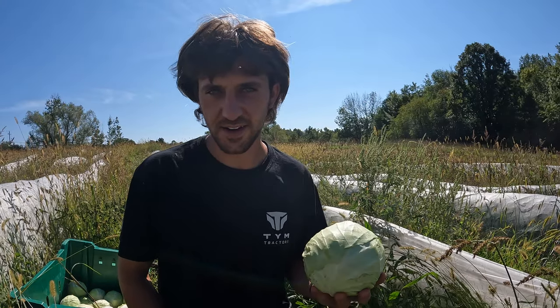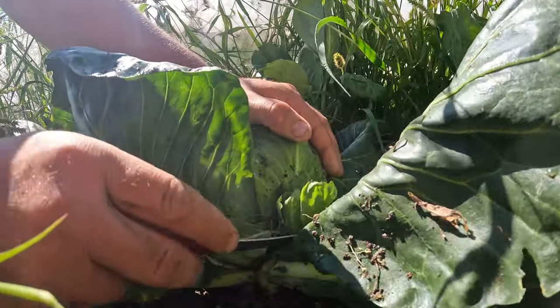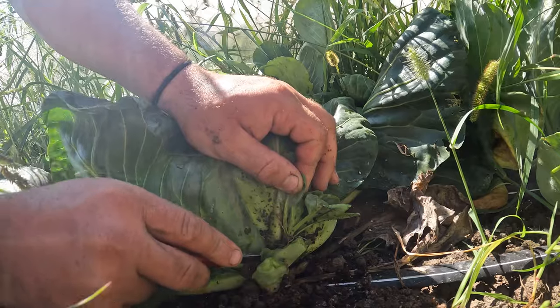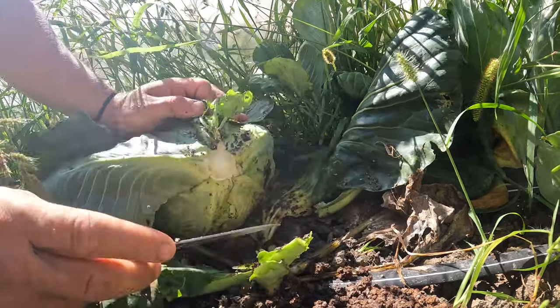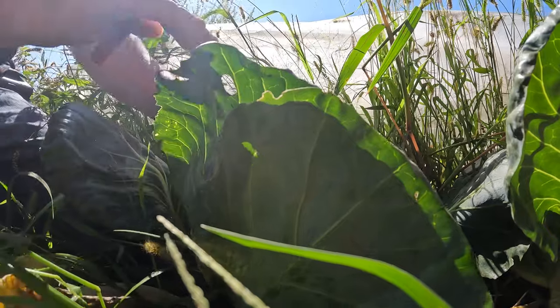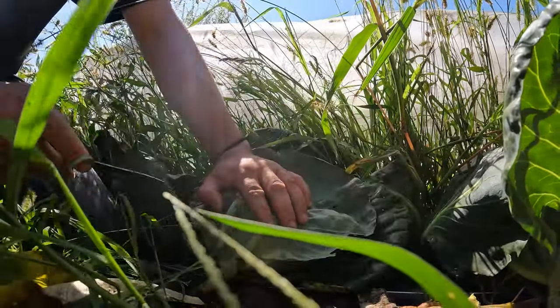Andrew here from Fairweather Farm, and today we're talking harvesting cabbage. What you're gonna need is a sharp knife — I'm using Johnny's knife here. Basically, you're gonna want to get low down on the plant, pull the leaves to the side, and make yourself a clean cut.